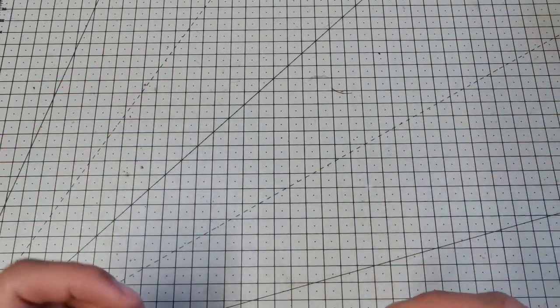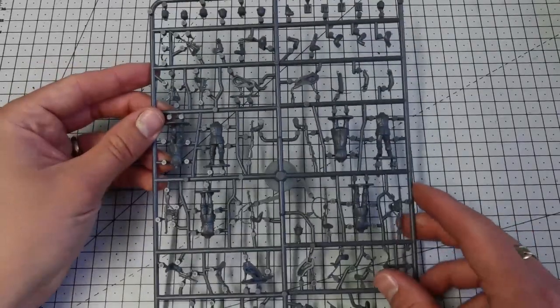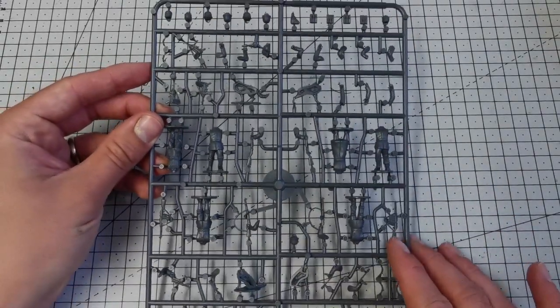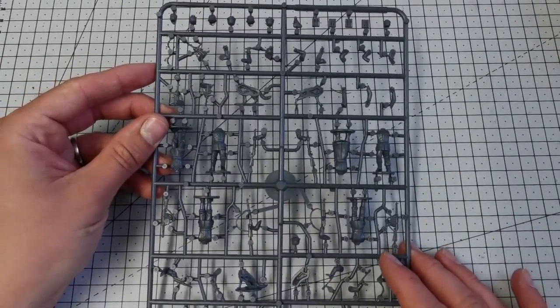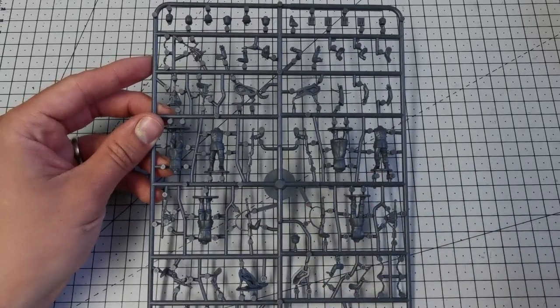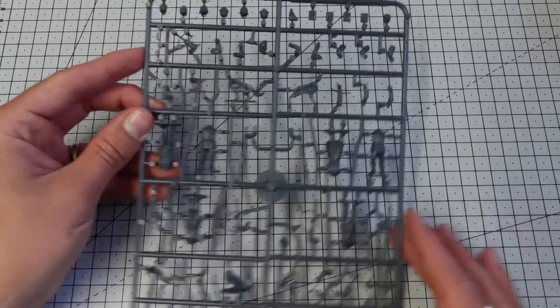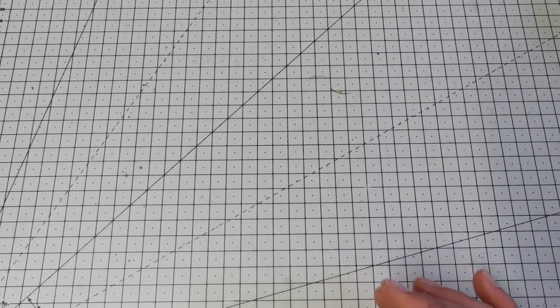Hello everyone and welcome to another video. In this video I'm going to be showing you how I go about painting the Germans that come with the 0 to 100 hours box set, which are made by Wargames Atlantic. One of the things I really like about this sprue is how a lot of the models are at rest or at ease — they look like they're a bit bored on duty, which has allowed me to rip through painting these very quickly.